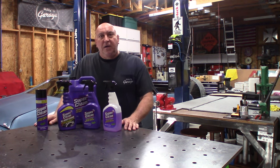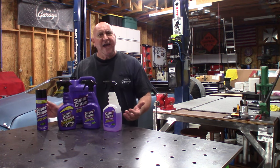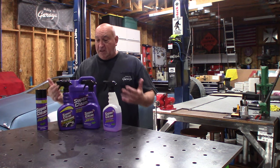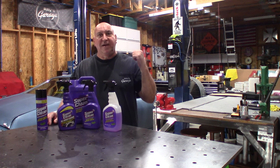That little video we did on the bug caused Super Clean to reach out to me again and say, would you be interested in doing a giveaway? I said sure. I like your product, I've been using it around the shop. As a matter of fact, let me do a quick demonstration of this product on my lathe back there.